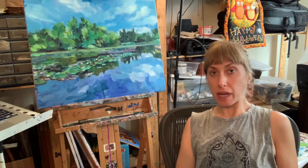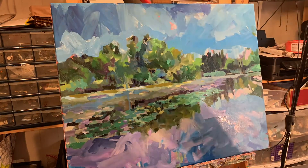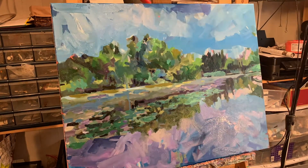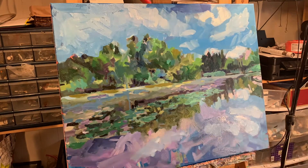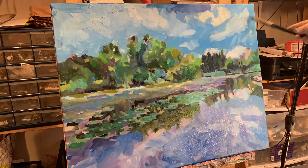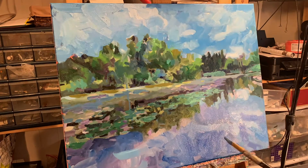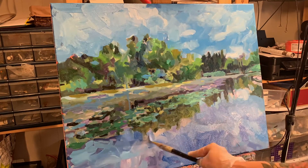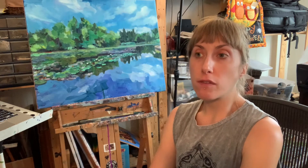I know that a painting is finished when I can't nitpick anymore. I like my work to look unresolved — I think that's a more appropriate word. I like for you to be able to see the brush strokes; I like for you to be able to see that this is paint on a canvas and not a photograph. That's why color, composition, and light are very important to me. The further away you get from the piece, the more in focus it becomes.